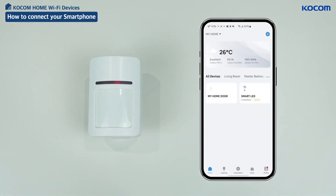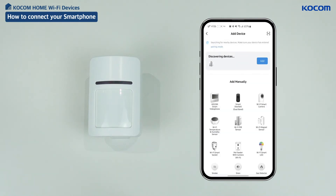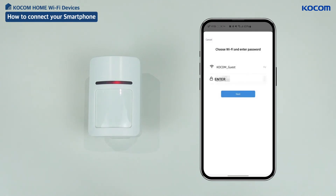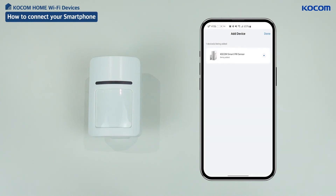Open the KOCOM Home app and tap the plus icon located in the upper right corner, then tap Add Device. When searching for peripheral devices is in progress, the device image and the add button are activated. Click the add button. Press the plus button, select the connectable Wi-Fi, then enter the password. The indication of a checkmark confirms that the device has been linked successfully.